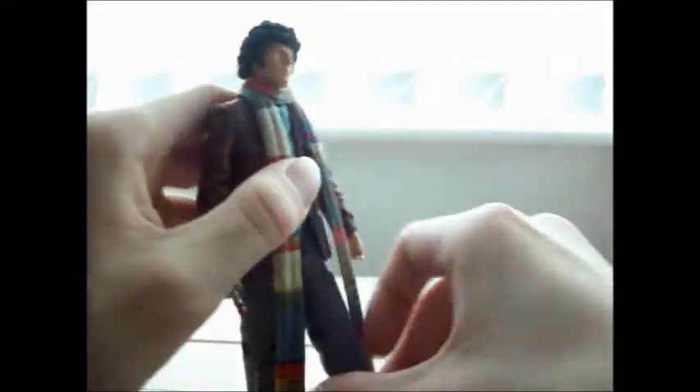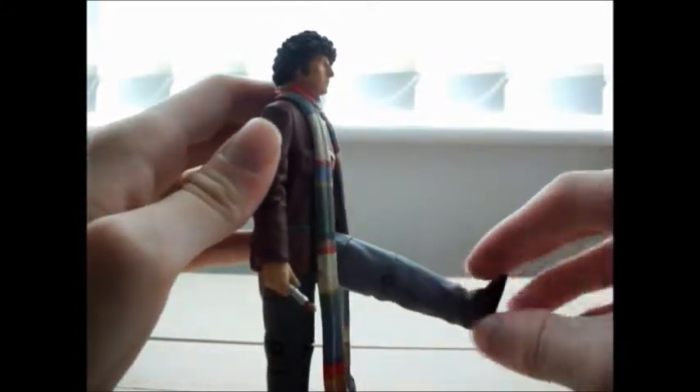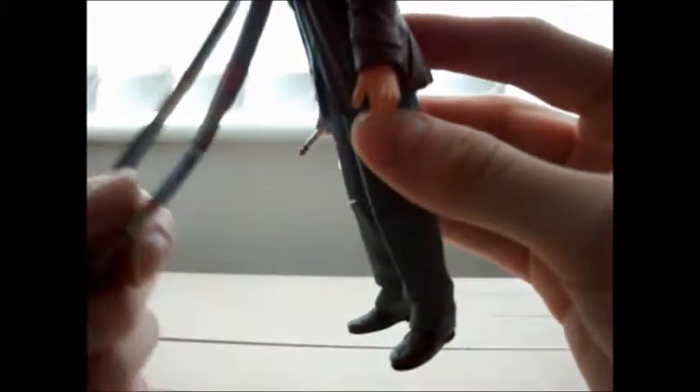The trousers are just grey, as they were in the show — they're very, very nice and they've got all sorts of creases in them. The shoes are brown and very, very nice. They did these in a variety of different paints depending on which release of this Doctor it was. It's got nice little detailing — shoe laces, the dot, the indentations. Everything is very, very nice with a bit of a dirt pattern.